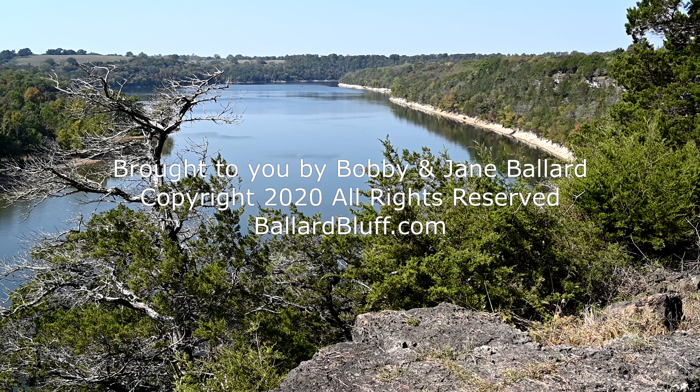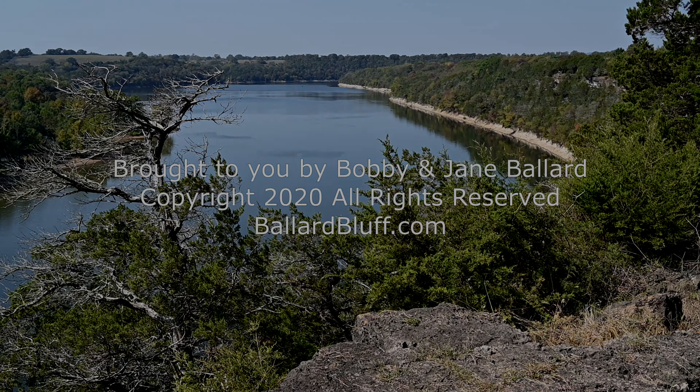I could do some videos showing some of the things that I make when I do cook. I'm your host, Jane Ballard, and I'm going to share some easy recipes with you. Hi everybody, welcome to my kitchen. Today we are going to make blueberry orange muffins.